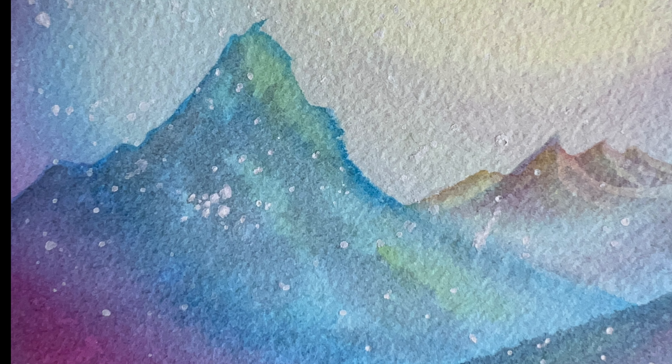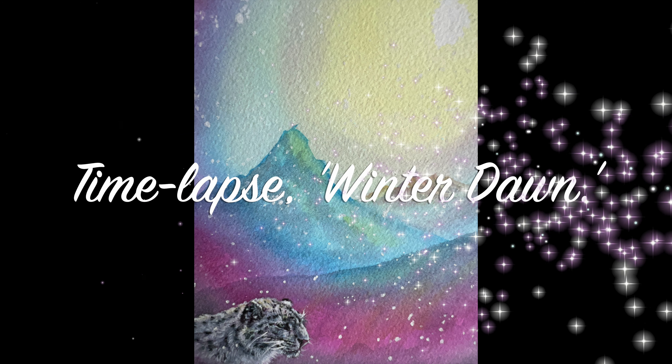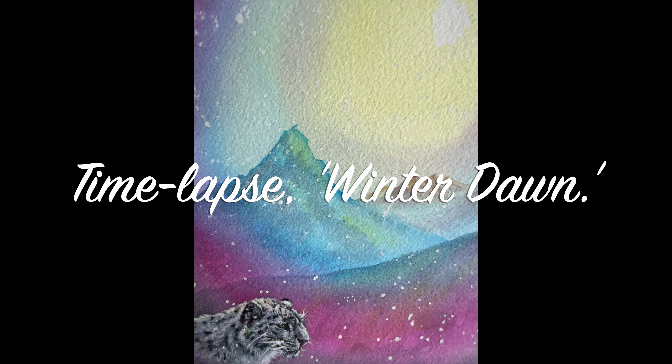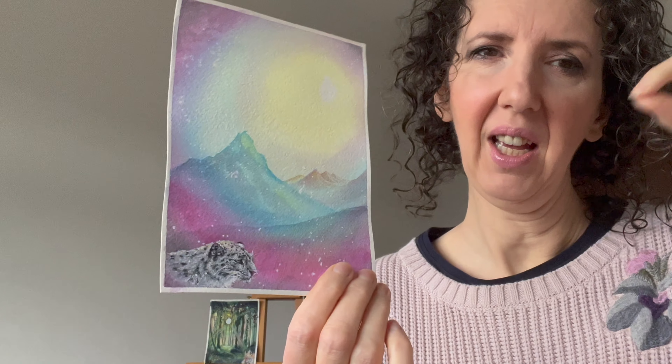Today we're painting Winter Dawn. Hey guys, Deirdre here, all things art and books. So today you'll see a time lapse of me painting this painting. It's all in watercolour and a little bit of gouache, and also a little bit of white gel pen at the end.